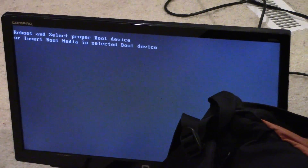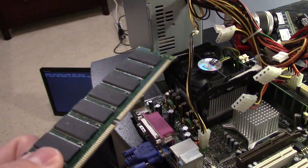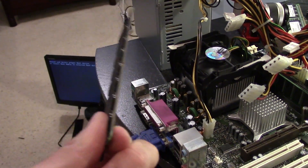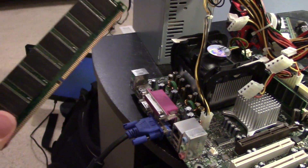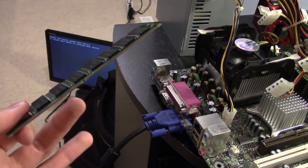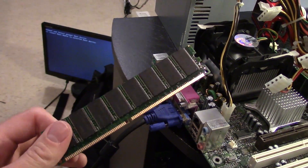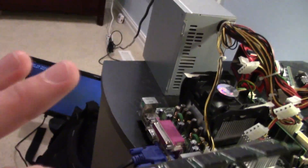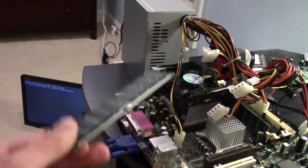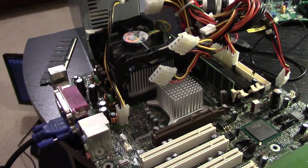I just tested both sticks of RAM and it appears both of them are actually functional. Earlier I said you can tell by the pins that this is PC-133 SDRAM, but I looked at it more closely and pulled out a motherboard that uses PC-133 SDRAM and realized — oh, this is actually DDR. So that was a mistake earlier in the video. This is DDR RAM running at, I think, 333 MHz. Both sticks are functional, so that's good — it didn't kill everything in the system.